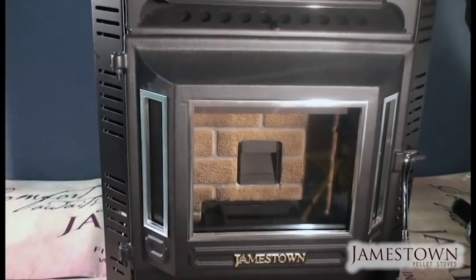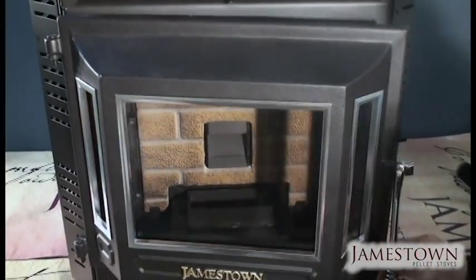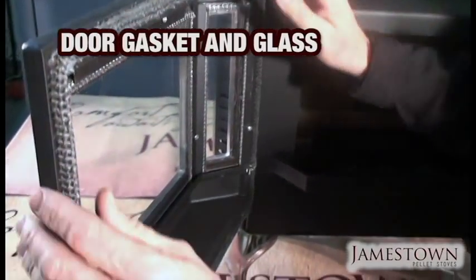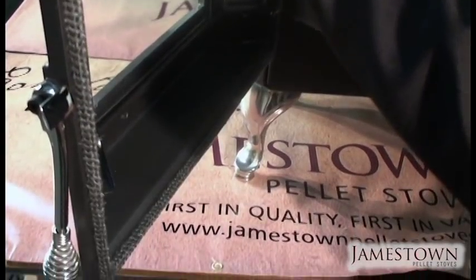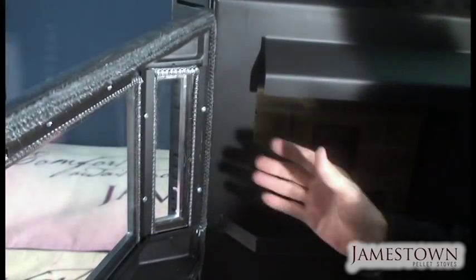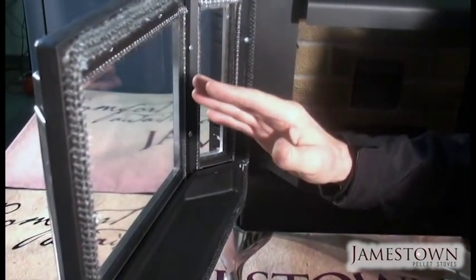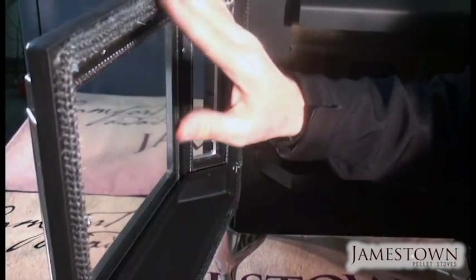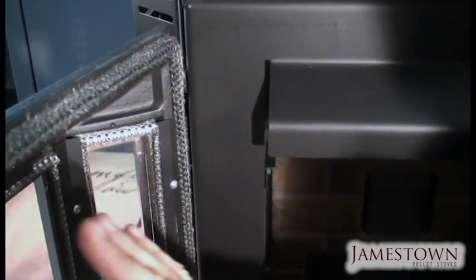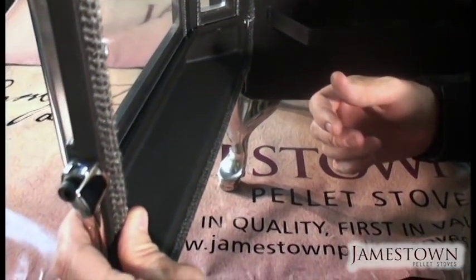There are a couple of maintenance items to be aware of: the door gasket and the glass gasket. After a period of use, these gaskets can go flat or deteriorate, allowing air to leak in. You'll notice a lazy flame or the glass getting very black quickly — though that can also be caused by poor quality pellets. In many cases it's a gasket leak. Since the stove runs on negative pressure, the firebox needs to be tight. These gaskets may need replacing — call us or your dealer and we'll be happy to help.